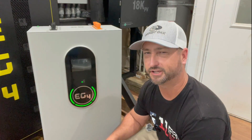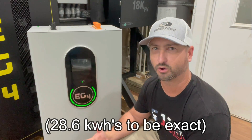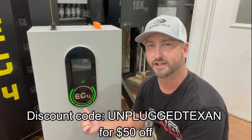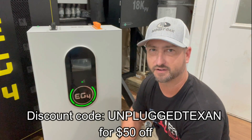If you want more than that, you can buy another one of these batteries, put them in parallel, and then all those numbers double. I would recommend you get two of these batteries — that puts you right at almost 30 kilowatt hours if you're going to do a whole-home system expecting to be off-grid most of the time. I'll have a link in the description where you can pick up this battery, and you can also use the discount code UnpluggedTexan to get $50 off.